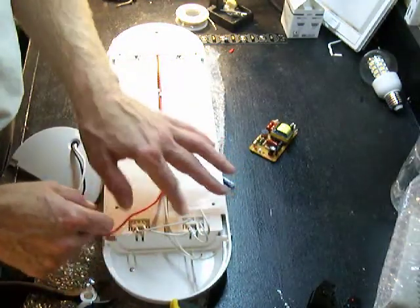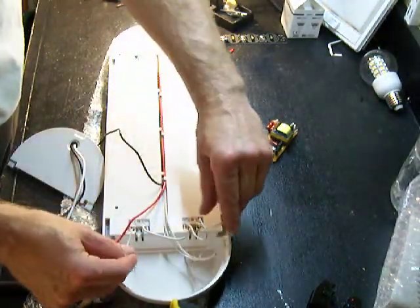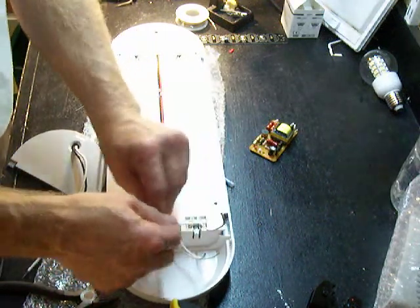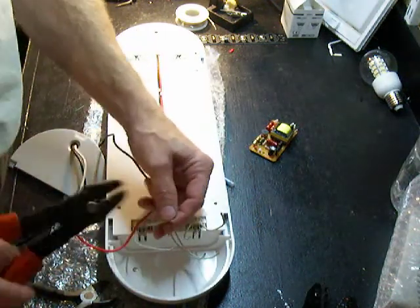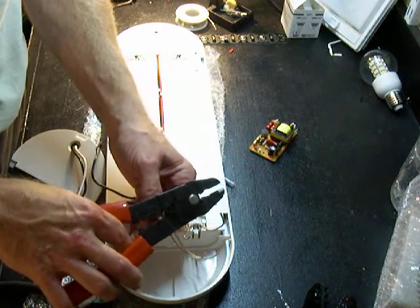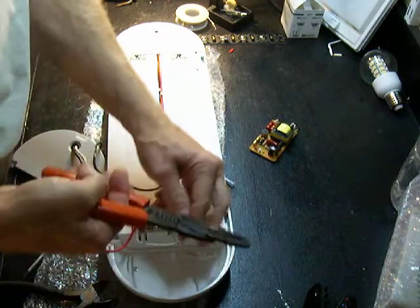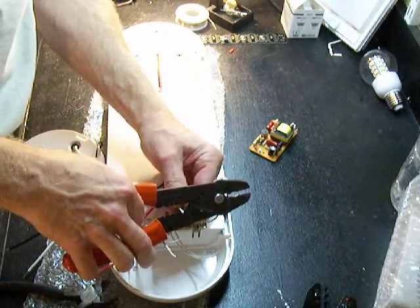We need power going to the ends of the tubes. You'll notice we have four wires here for the tubes — we don't need all four, we just need two. I'm going to pick these two center ones. We're going to take power from this red wire to both of those. This particular fixture is a little tough to get the wire stripped, so bear with me.